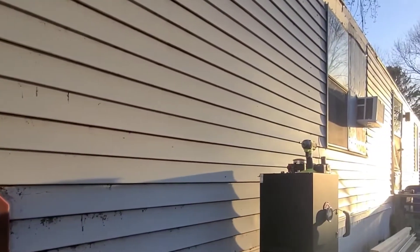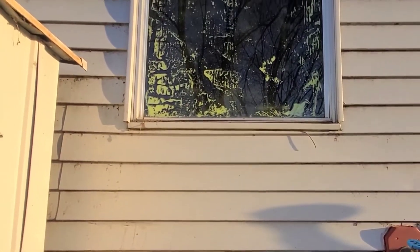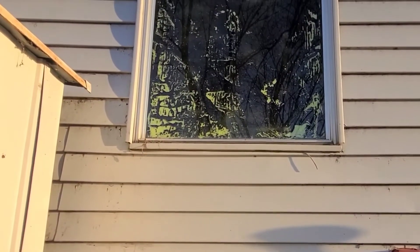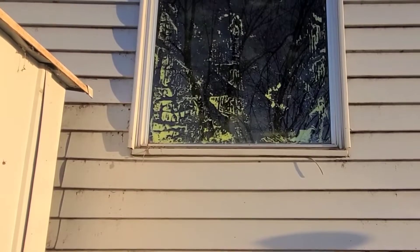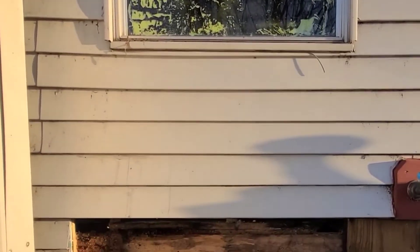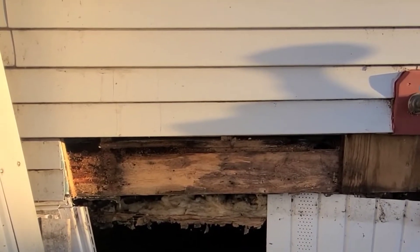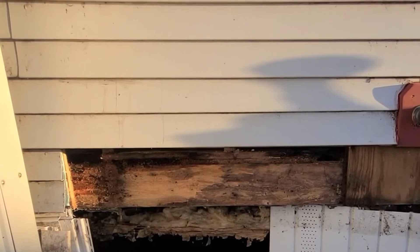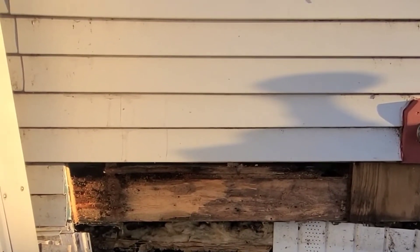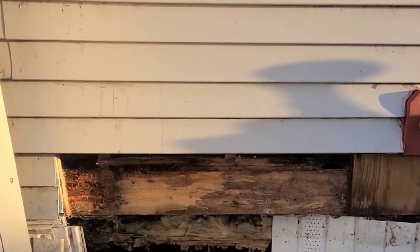My front door is up there, and this would be the entrance to what I call my utility room or my mudroom — where I have the water heater, the utility sink, and the washer and dryer. It's kind of a late start on a Sunday. I had to work yesterday so I didn't have a lot of energy — put in 55 hours last week. So I'll just do what I can.